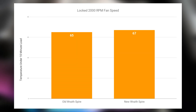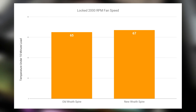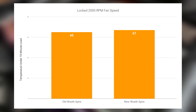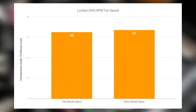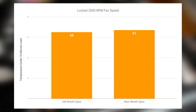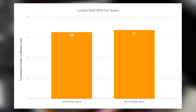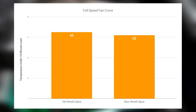When I saw those initial numbers, I figured it came down to fan speed. So when I locked both heatsinks at 2,000 RPM, the old Wraith Spire actually does come out as the winner. That comes down to the vapor chamber with the copper core — it conducts heat away from the chip a little quicker. So when you account for fan speed, since the fan design is nearly identical, the old Wraith Spire does come out on top.